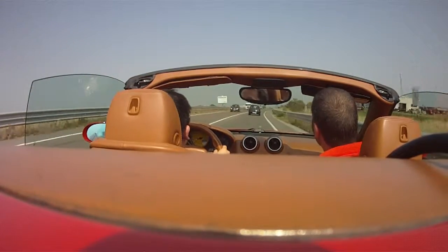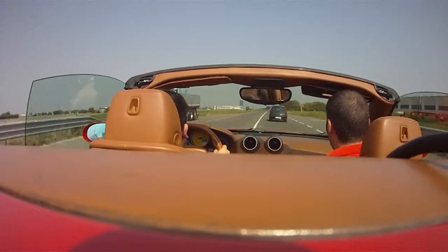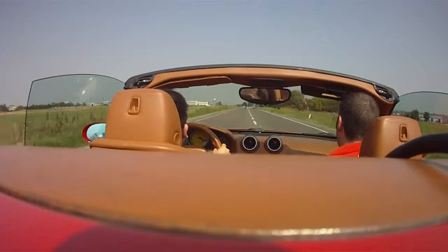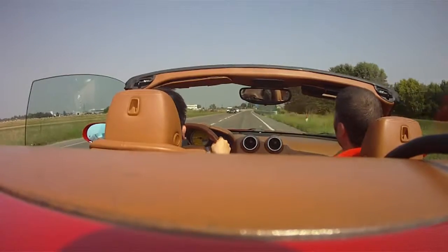I think you can overtake. Okay, you can go — go, go, go, go. Accelerate! Very good. That's normal, you can do that. That's normal. I don't normally.